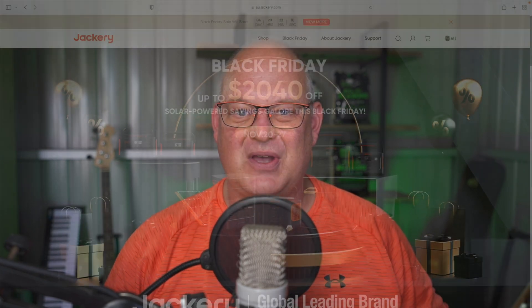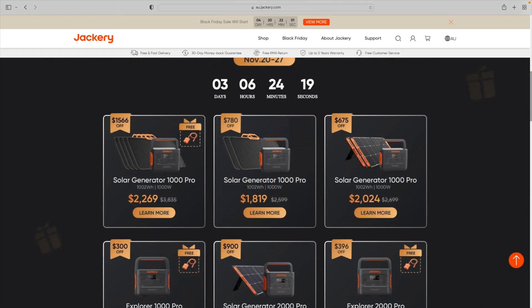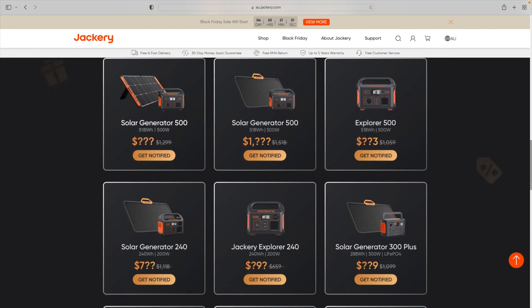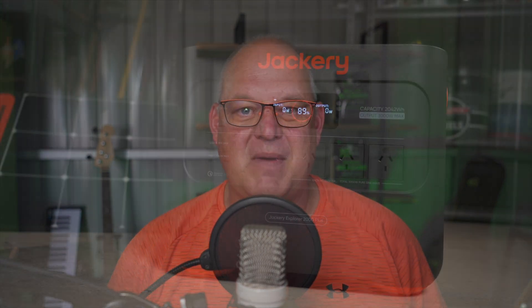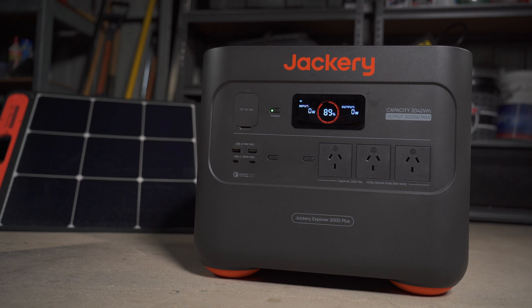Jackery are the real leaders in the solar generator segment - they've got over 11 years experience and over 3 million units sold. Jackery are having a sale for Black Friday. I was sent this a couple of days ago so I had to get this video out very quickly. Look on the website, there's some great specials on there and also some hidden specials they're going to release closer to the date. I'll leave a link in the description - it's not affiliated or anything like that. Definitely check it out if you're in the market for a solar generator.